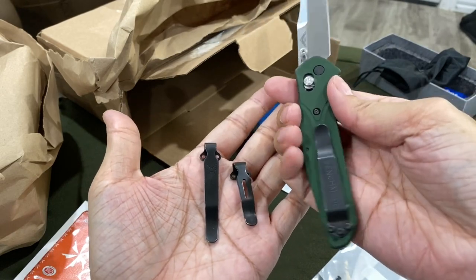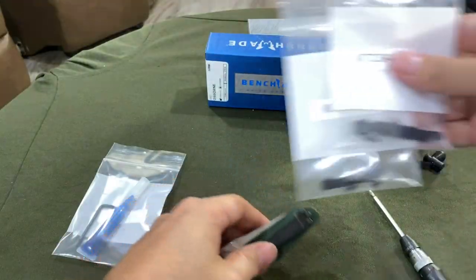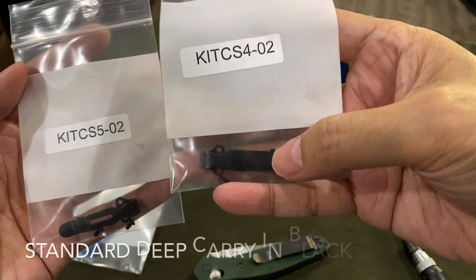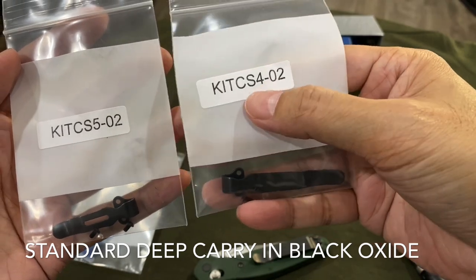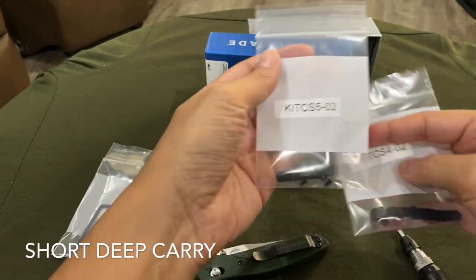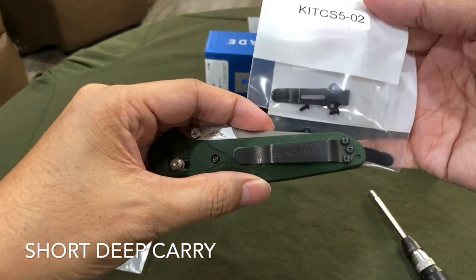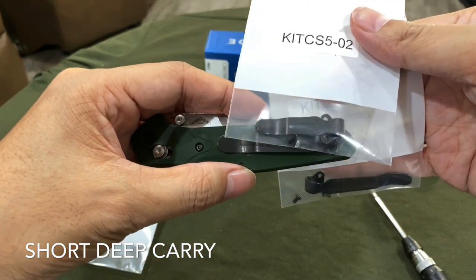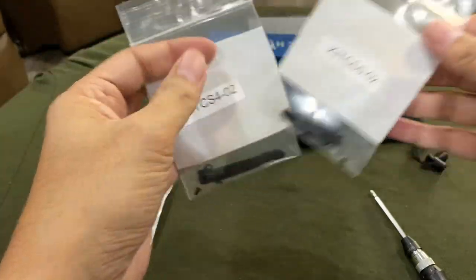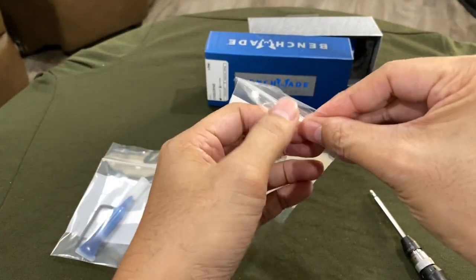So which clip should I use on my new Osborne 940? I decided to go with the oxeye — they call it the black oxeye — and this is the model number. The bug out clip is for those who want a shorter one. If you get some of the limited edition titanium versions, they come with a short clip like the one on the bug out. I'm just gonna go with this standard one first and see how it goes.